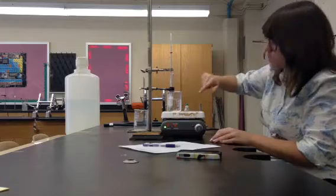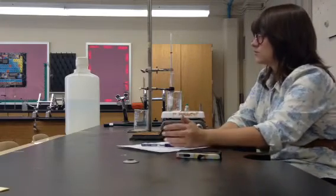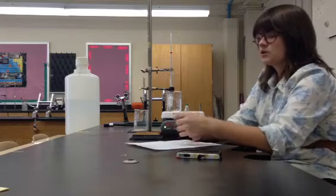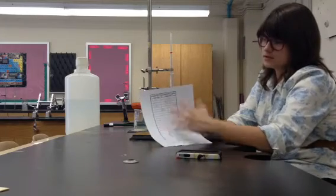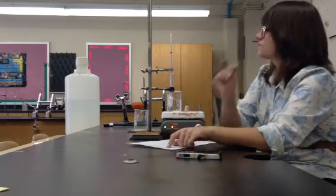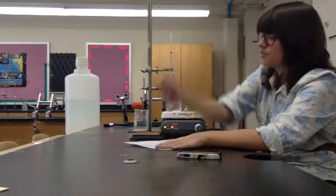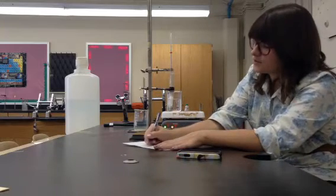The red part of the thermometer should be completely covered. Before I do anything else, I want to record my starting temperature. I have a nice little table for you. At time zero, I'm going to record my temperature — right now it's at about 39 degrees Celsius.